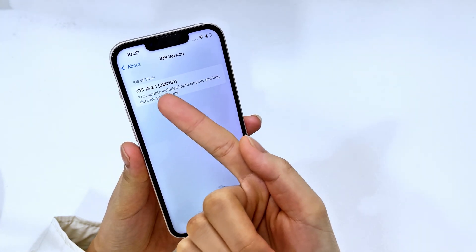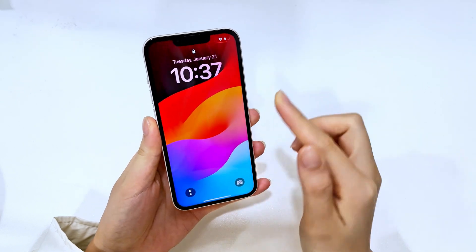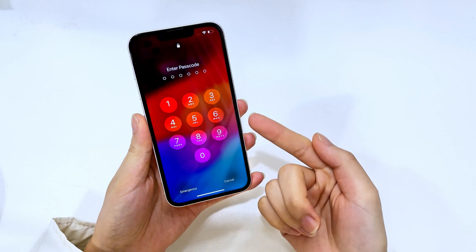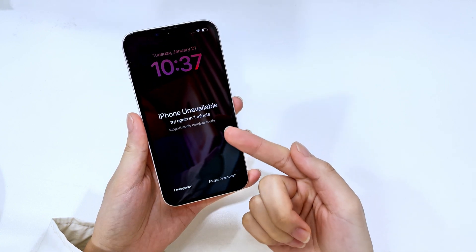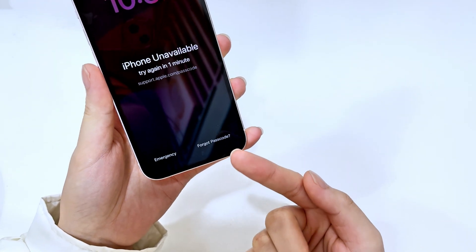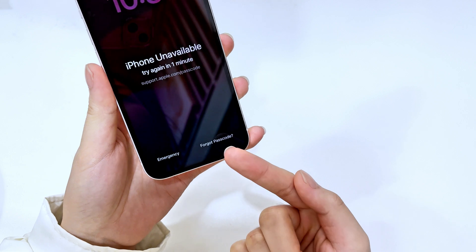If your iPhone is updated to iOS 17 or above, this is what you do. Firstly, just enter random passcodes on your iPhone lock screen. When it receives more than five wrong passcodes, the iPhone unavailable screen appears, and at the bottom you'll find the 'Forgot Passcode' option. For iOS 15.2 to iOS 16, there will be an 'Erase iPhone' option instead.